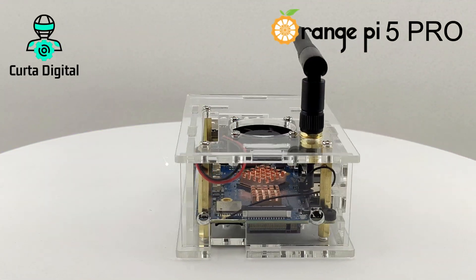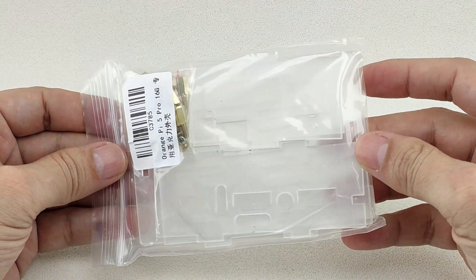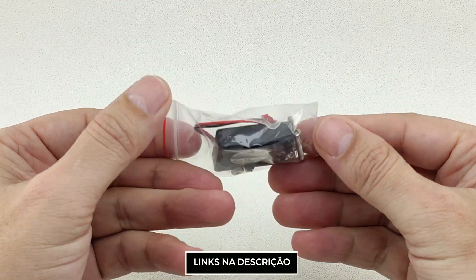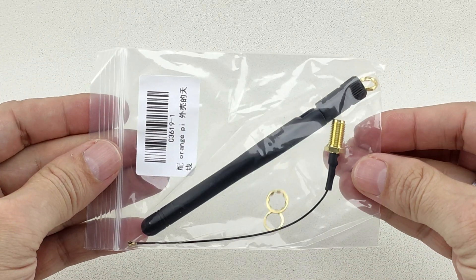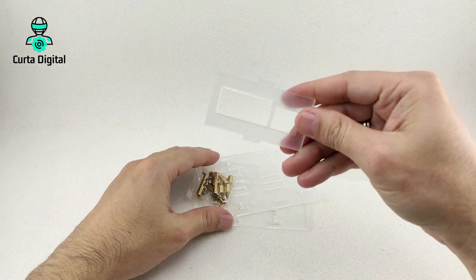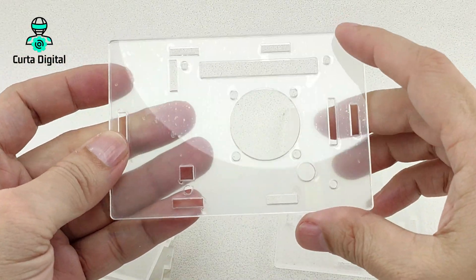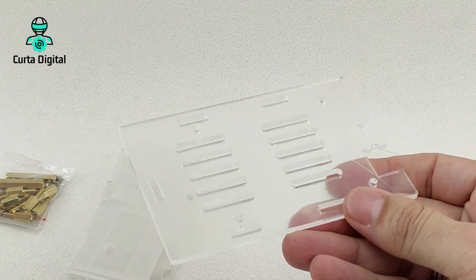Now I'm going to show you how it looks — the Orange Pi 5 Pro with the acrylic case. We have here the case; it comes in this package. Here we have the screws to make the installation. You can buy the cooler or not, if you already have any cooler that works there. We have the antenna that follows the kit and you can also buy dissipators. It comes with this protection that you remove from the acrylic plates. It's very easy to assemble this kit, this case.